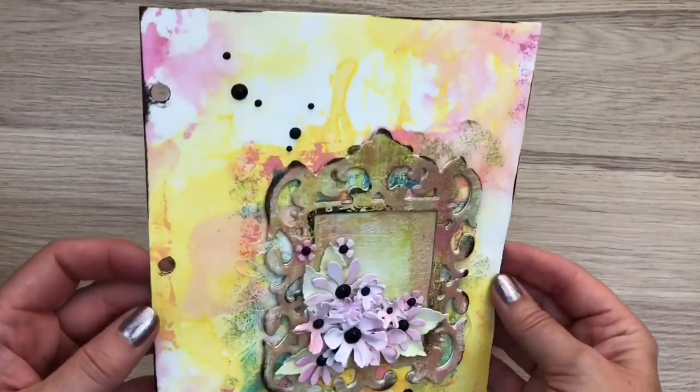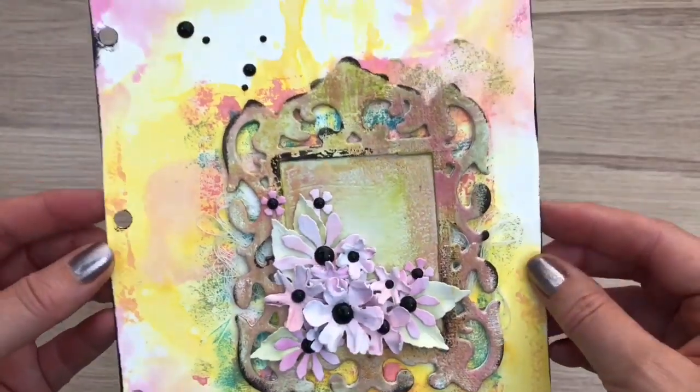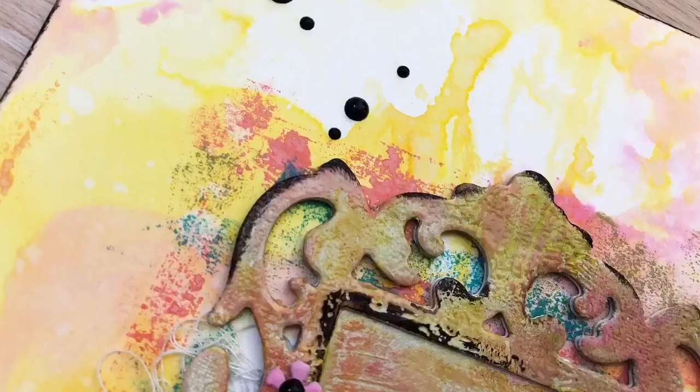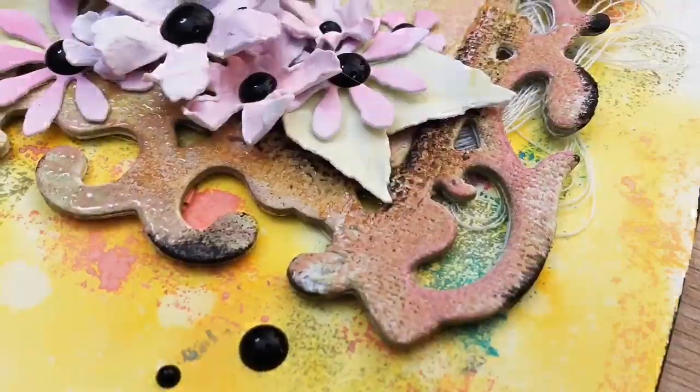And this is what it looks like after drying. Don't forget to hop on over to Kim's video to get more inspiration on using fabric on your projects. I hope you liked the video — don't forget to like, share and subscribe, and make sure to keep on crafting! See you next time, bye!